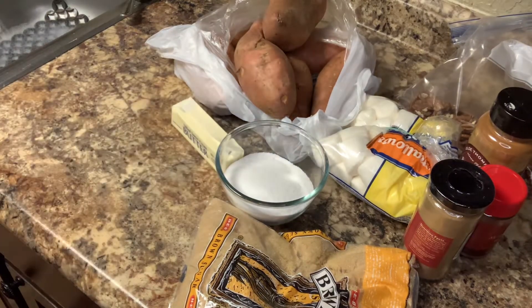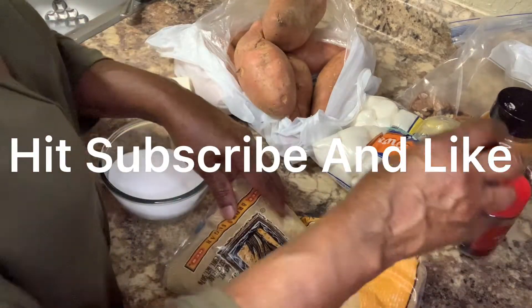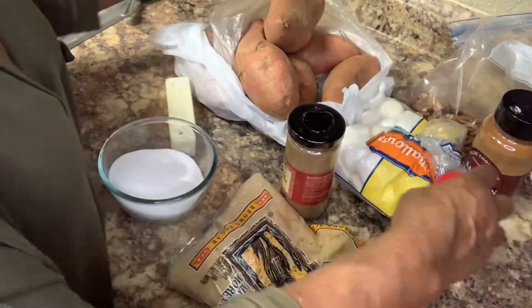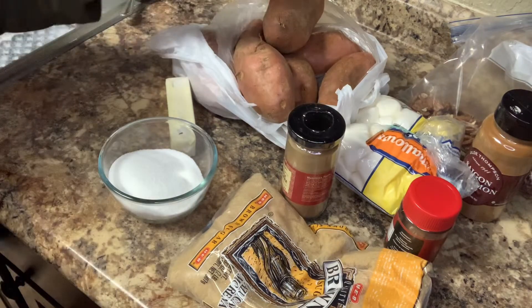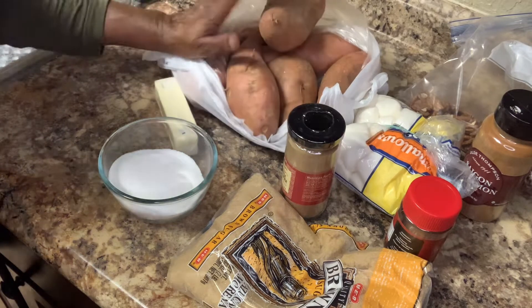Now everyone, I am back. We are getting ready to make a sweet potato casserole. I have my sweet potatoes here. It is going to take five cups of sweet potatoes to make this casserole.